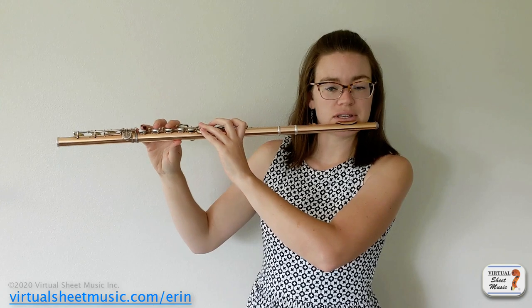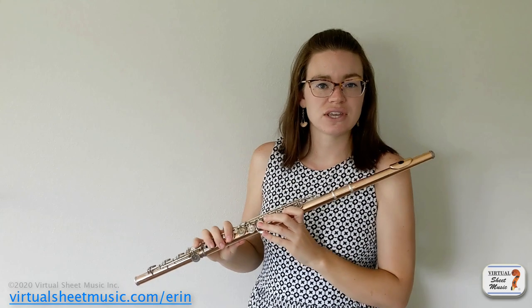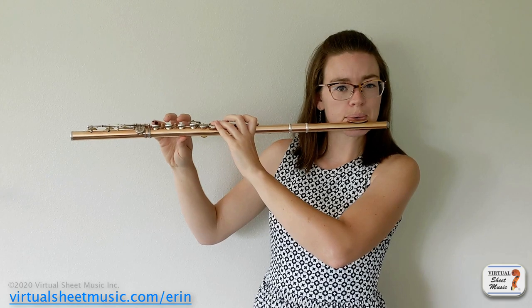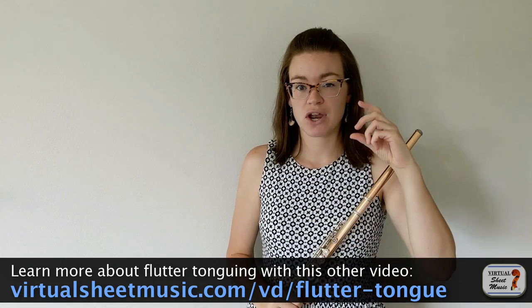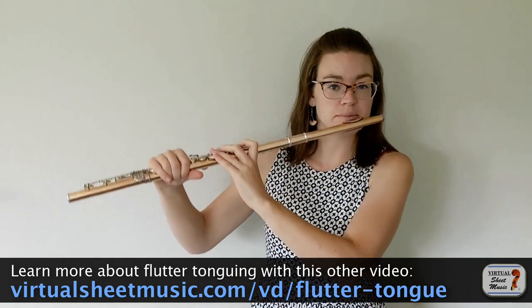Then put the flute on your face and see if you can slowly make a flute sound while still rolling your R's. To roll your R's, your air has to be pretty quick, so this works better in the upper octaves. As you go lower on the flute, it gets a little trickier because for those low notes your air does need to be a little bit slower, and maintaining your rolled R's can be tricky — but it is possible.